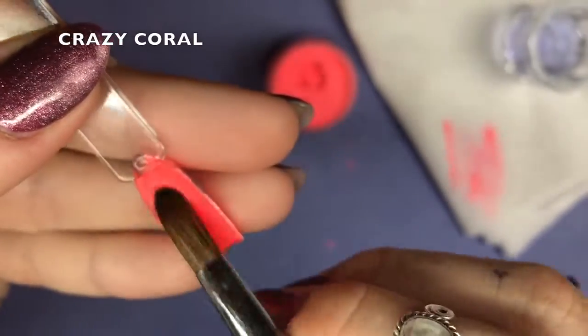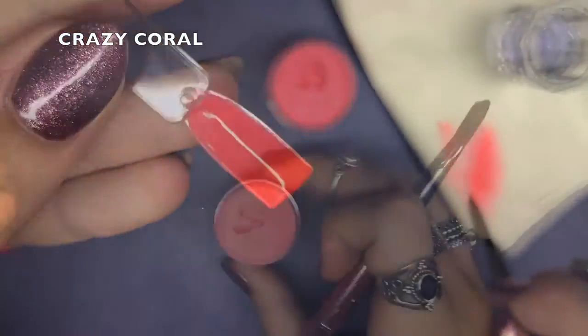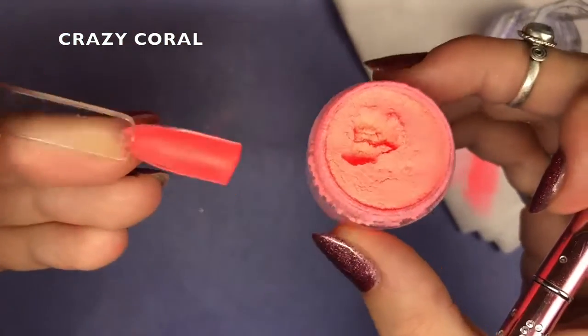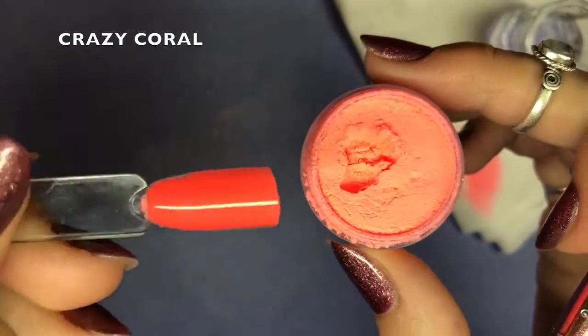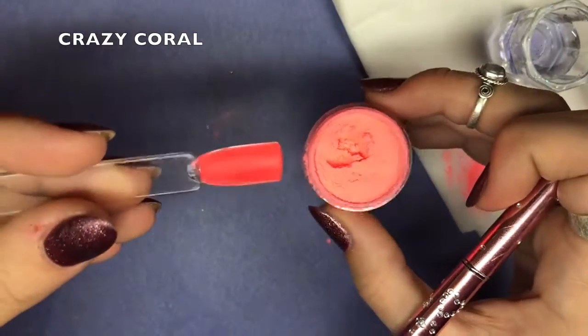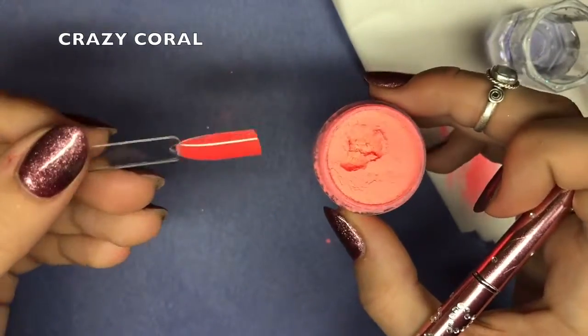So be careful when you're applying these because you may get your brush a little bit gunked up. But here is the colour dry and matte — it is absolutely stunning. It's so pigmented, perfect for spring and summer. I'm so glad I got this colour.